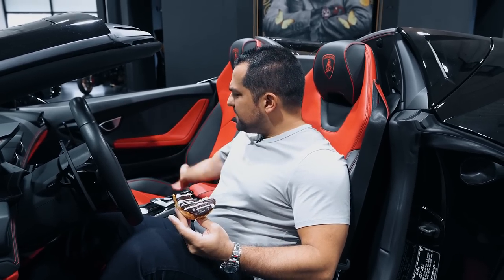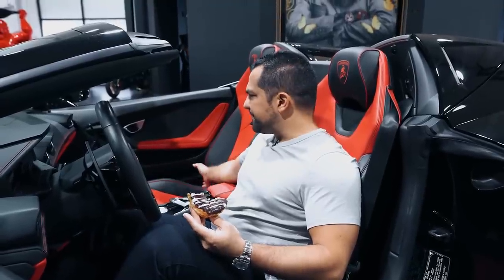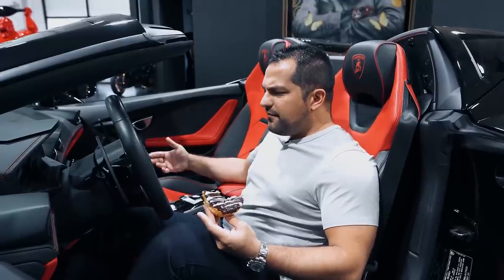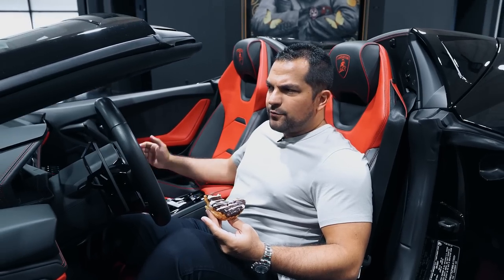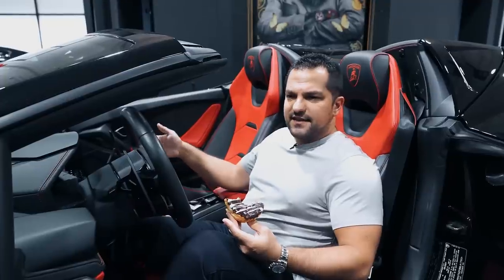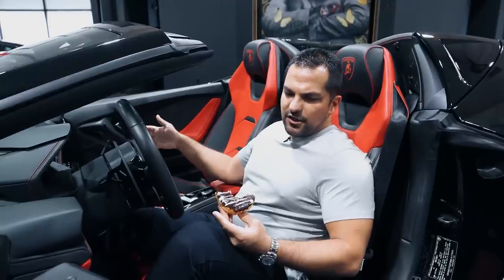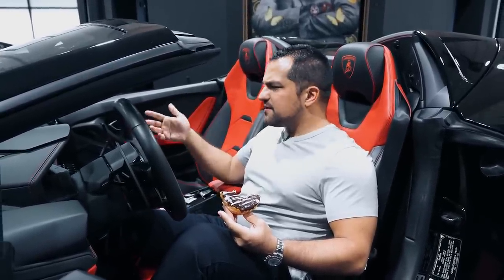The Huracan is incredibly usable. If you've never driven one, they're very forgiving. Originally when I reviewed this car I said it was the Porsche version of a 911 Turbo for Lamborghini because it was very reliable, fun, and easy to manage. I still believe that 10 years later with all the variations of the Huracan — it is still very much that for Lamborghini.